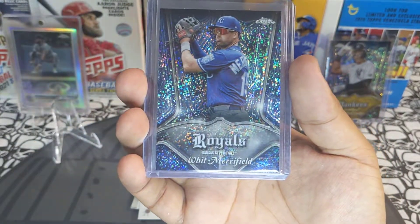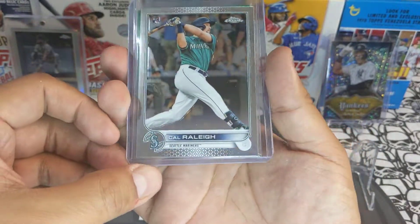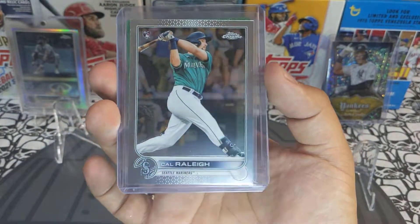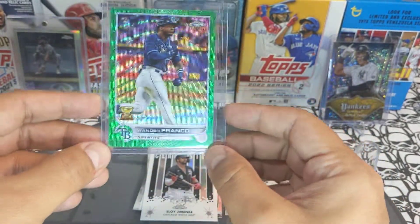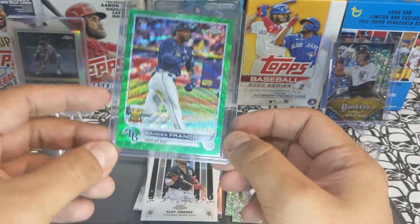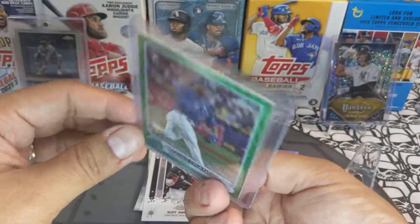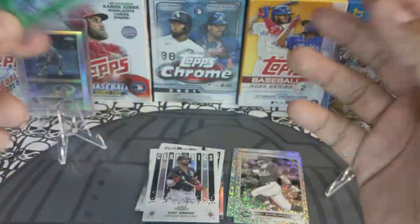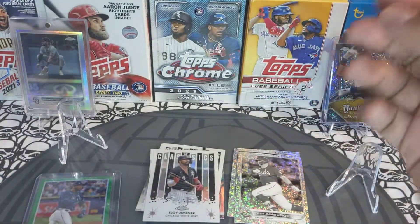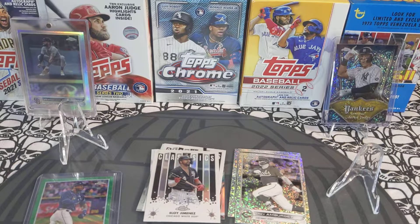All right, let's recap: we got a Whit Merrifield pinstripes Royal not numbered, a Cal Raleigh rookie card — sleeving these up, this guy is the future, he's a stud — and we got a green parallel Wander Franco rookie card numbered out of 99. Savage! Hope you guys liked the video, please like, comment, and subscribe. See you next time with more rips — peace out!